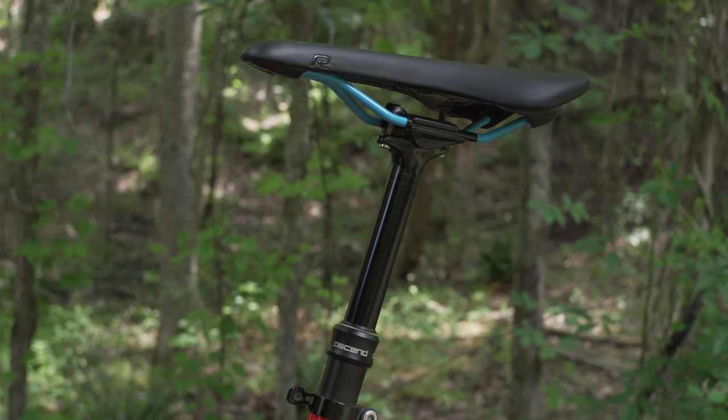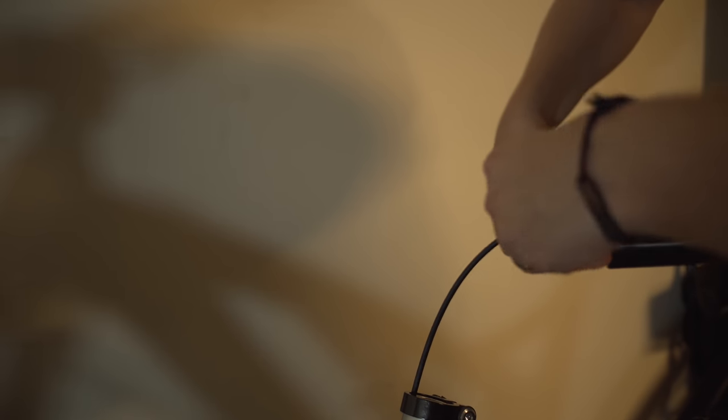Over the past few years I've owned a couple of different dropper posts. The one thing I always disliked about them was the initial setup — hooking up and routing the cables can become a tedious and frustrating process.